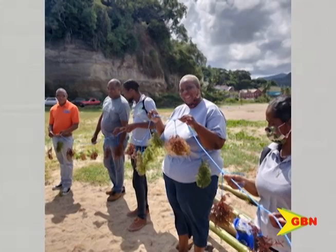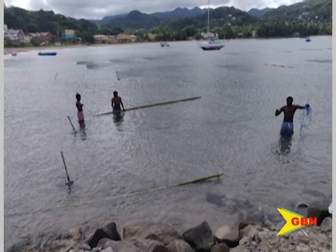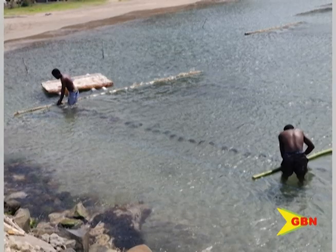Edwards says seamoss thrives best during the rainy season as the nutrients needed for growth are leached from rivers and estuaries around that time. He said knowing when to cut the bamboo is important — you cut it at the right time, based on the science, at a particular phase of the moon. It has to be a mature bamboo as well. In terms of lifespan, you can get at least six months out of it, so within a year you can change it out twice. The peak time for seamoss cultivation is really around July and August, around the rainy season.